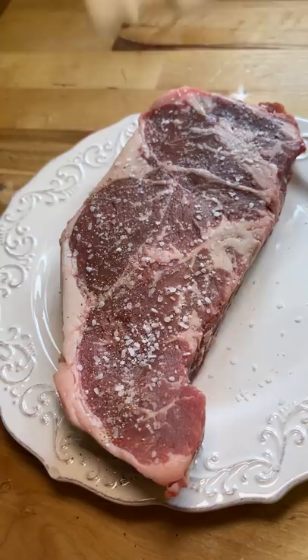I have leftover consommé, a baked potato, and a steak, so I'm going to try braising the steak in the consommé to see what happens.